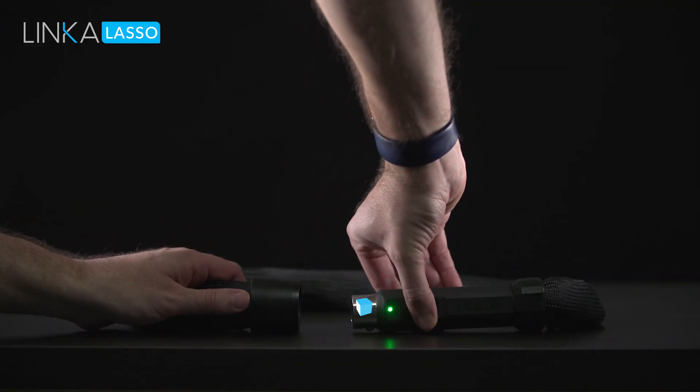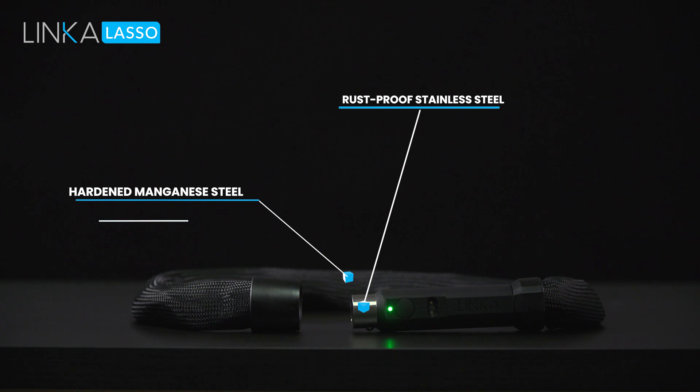Its body is made up of rust-proof stainless steel, and its chain is made of hardened manganese steel.